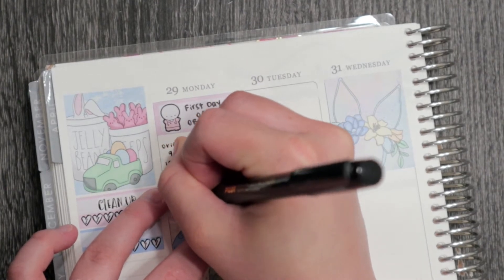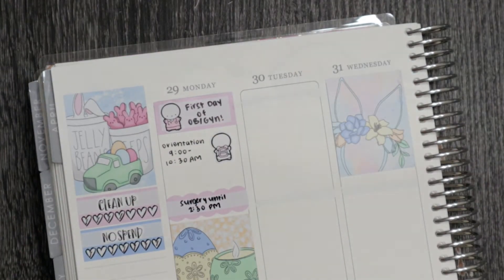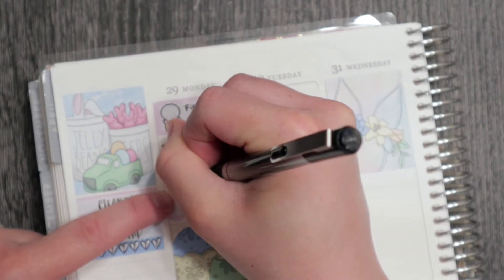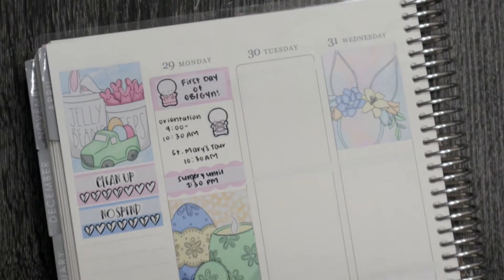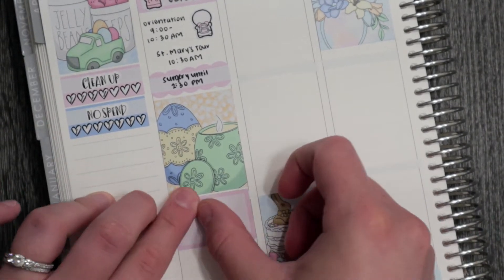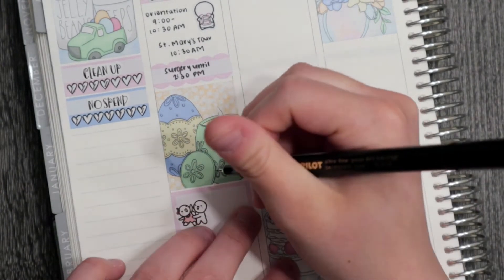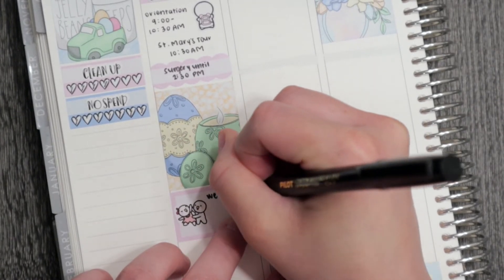For Monday, we had a tour at the new hospital and then I'm starting on the GYN surgery, so we had a surgery until about 2:30. I was trying a different permanent marker this week with the sticker sensor vinyl and it ended up being way thicker than what I was used to — it was the Pilot pin — so I'm not really sure if I like it, but at this point I'd already started using it so I just went for it.